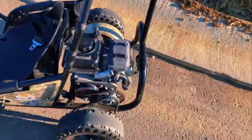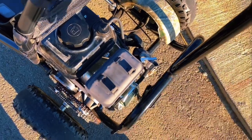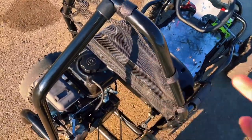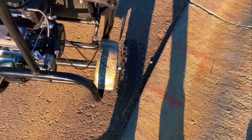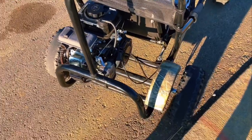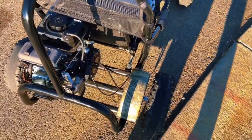The only problem with the go-kart is that whenever I pull-start it — because I haven't ridden this thing in like four or five months — when I start it, it dies immediately. But when I keep pulling it, it just starts building more energy.